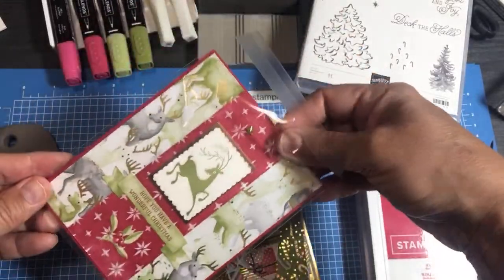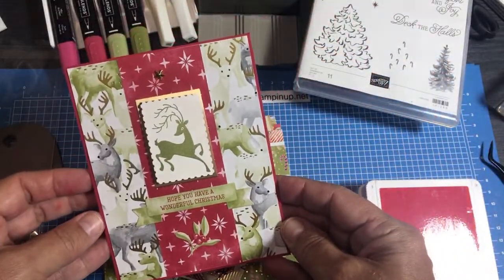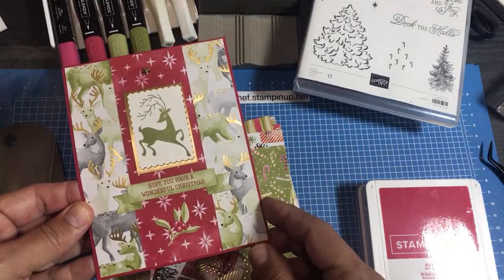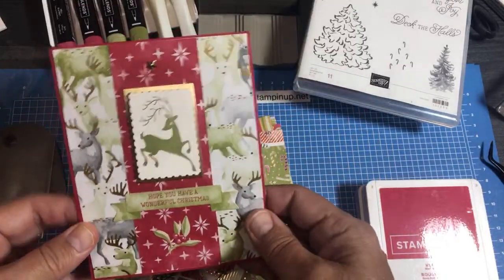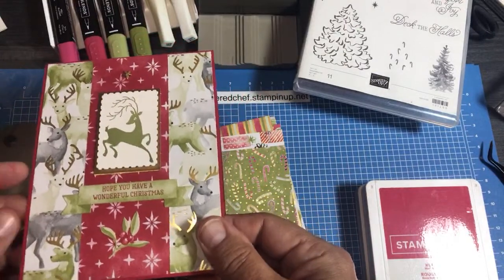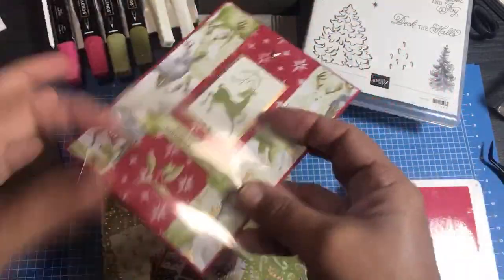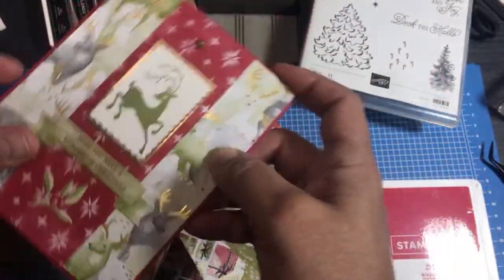If you missed my last Ink It Up tutorial, I went through start to finish how to make this card. This was my swap card - when our team swapped cards, where you make a bunch of one card and swap it with team members, this is the card I made. In the last Ink It Up tutorial I showed how to create this card using the Most Wonderful Time designer series paper, the rectangular postage stamp punch, and a festive post stamp set.